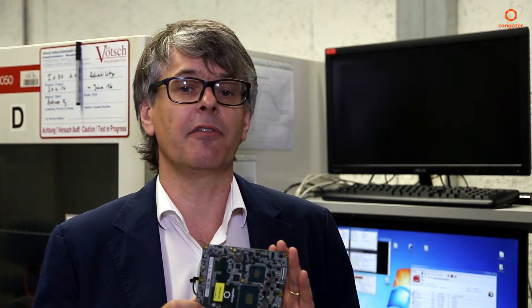This new product, the Conga TS-170, is featuring the Intel Xeon E3-1578L and the 1558L processors, which just got announced recently. These processors clock up to 3.4 GHz turbo speed. Those are quad-core processors with hyper-threading and also with 8 MB of cache.